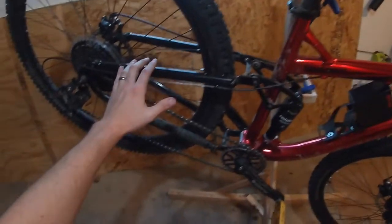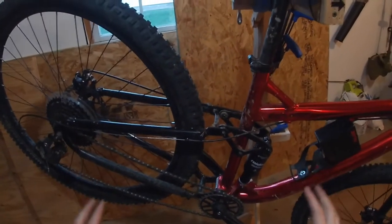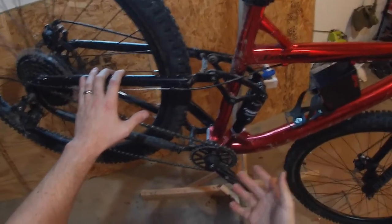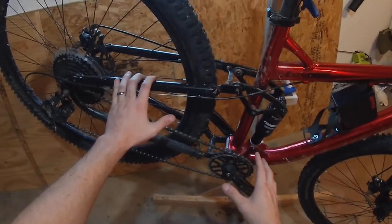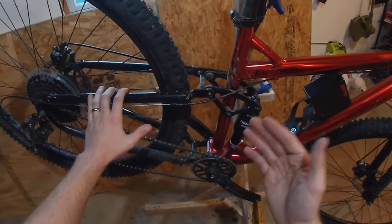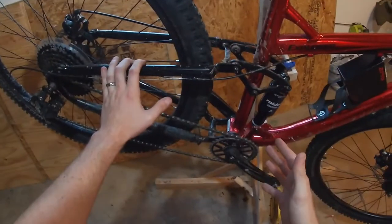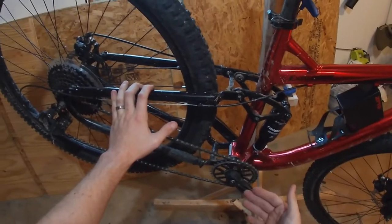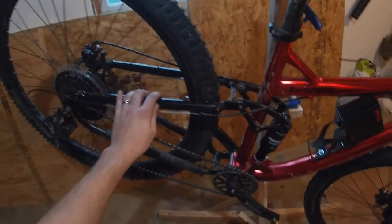On a bike like this where it's spec'd pretty cheap and they want to do everything they can to keep the price down, the only reason the manufacturer would add something extra, even if it is a pretty cheap part, is because the bike does, in fact, actually need it. When I was riding gently, the bike was fine — I didn't drop any chains. But when I started to push the limits and have fun on the bike, I started to drop chains pretty frequently.